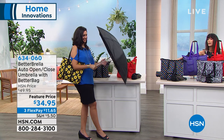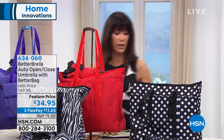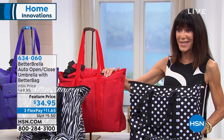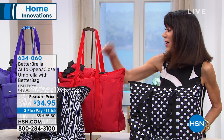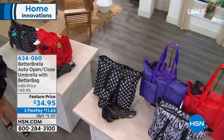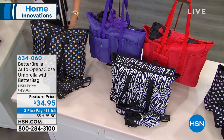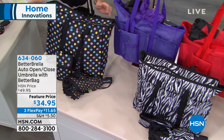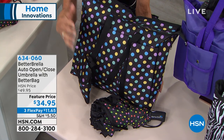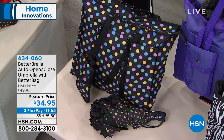We have a really fun polka dot design with a black ground. We have black and white polka dots, then we have it available in red, we have the zebra, we have purple, and then we have the black with the multicolored dot design — which is by far the most limited of all of them. You get the storage case and you get the matching bag. So you're getting all of it today — the little case, the bag, the Better Umbrella — all of it for $34.95, available on three flex pay payments.